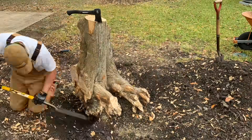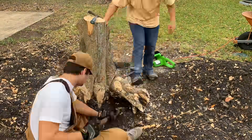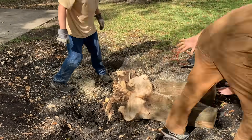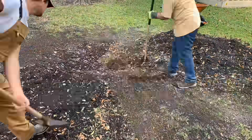With the stump a little more manageable, we'll dig a little more and then remove some of the parts sticking out so we can easily roll this stump. Now, time to fill that hole. So, that was a lot of work.